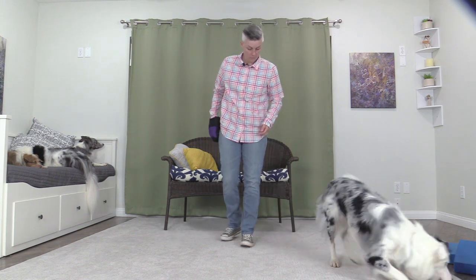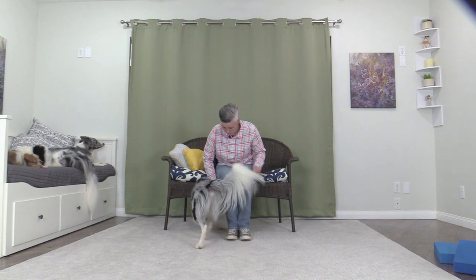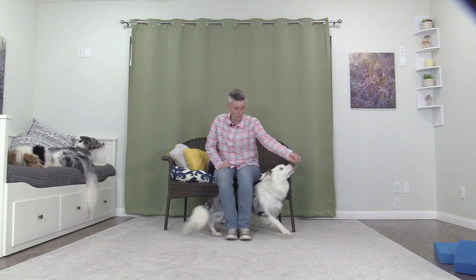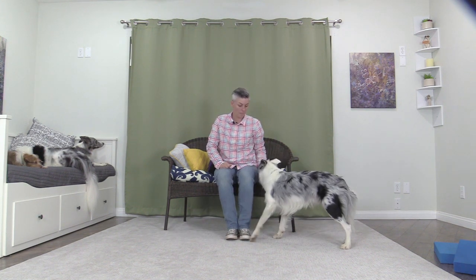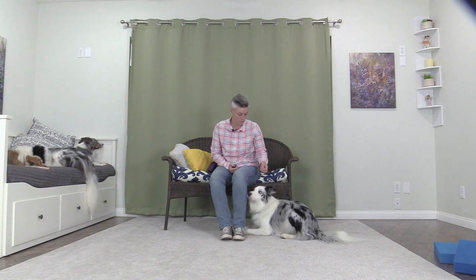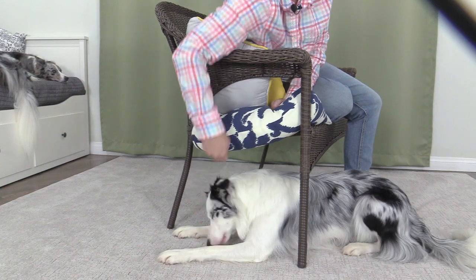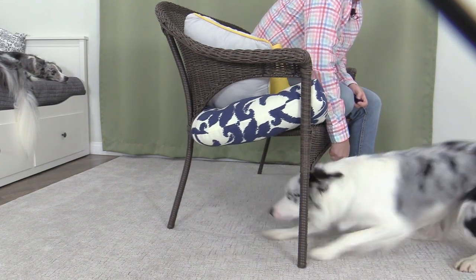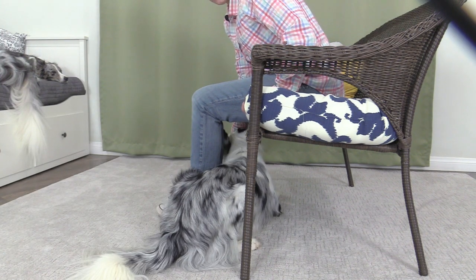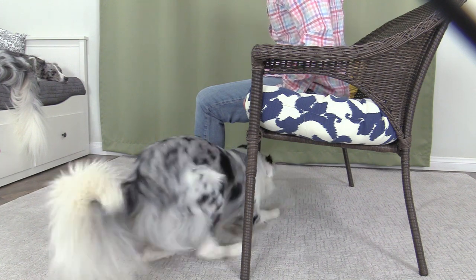You can teach your dog to back out from underneath your legs, but some dogs might find this more difficult than others. Go under. A little back. Good. Go under. Back up. Good.